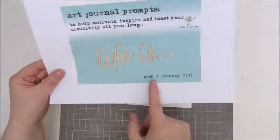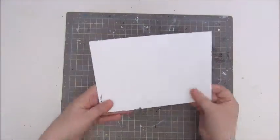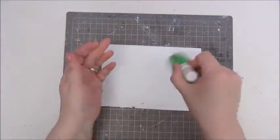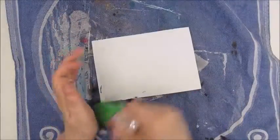Hi everyone. I am working on a new page for the Art Journal Prompts Challenge. This is week 4 and the prompt is LIFE IS.